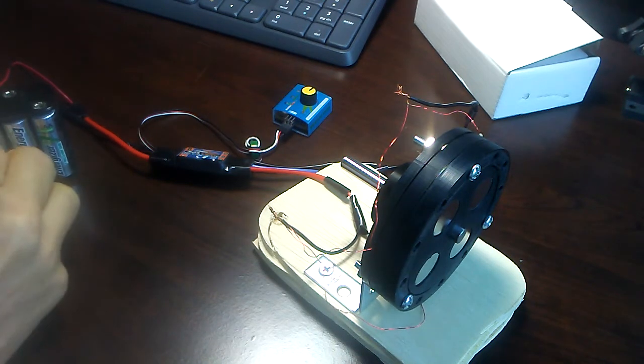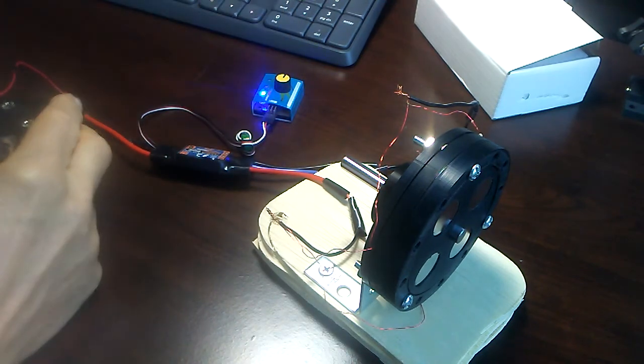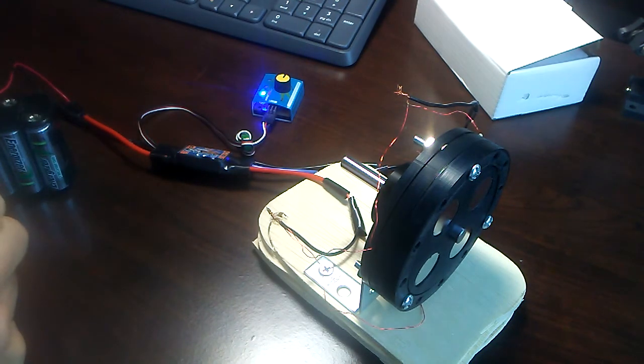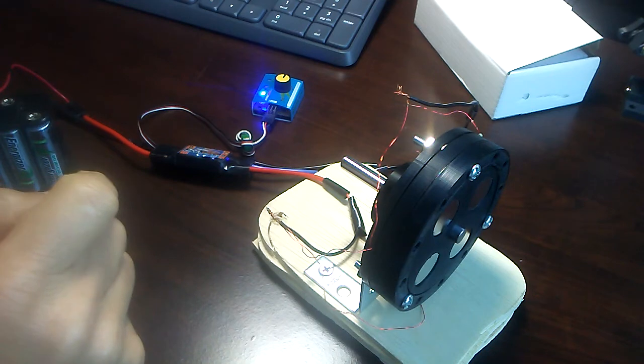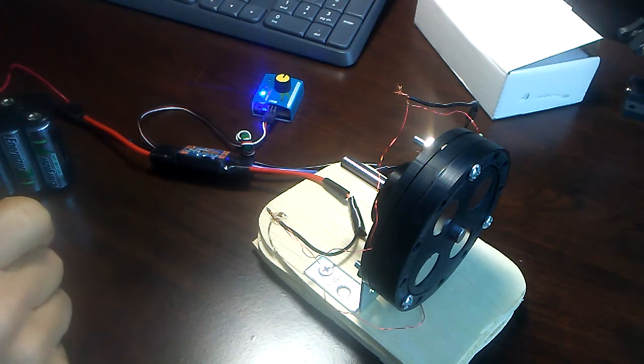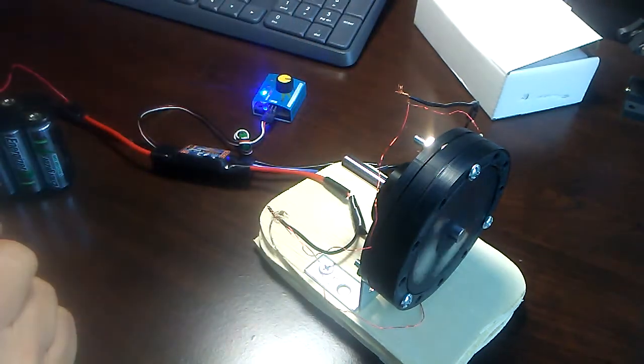Not sure if you could hear that tone that the motor makes. The controller makes the coils sing a tune for you there. It's pretty interesting. We're going to crank it up here. It's sensorless, so it doesn't start by itself.